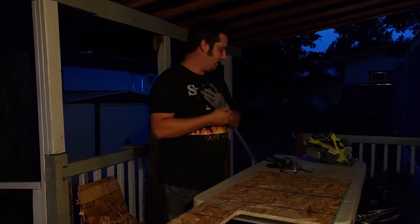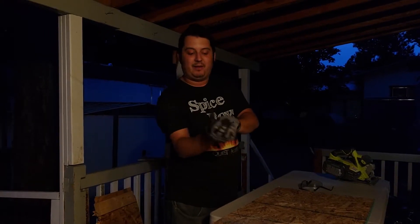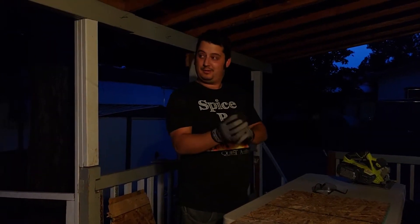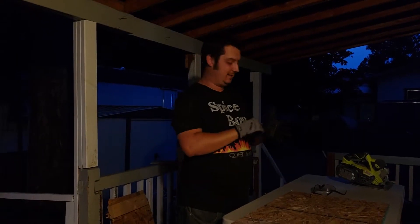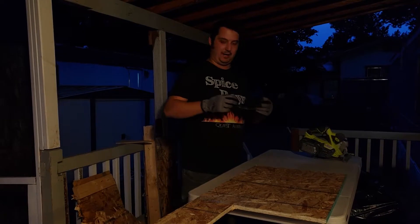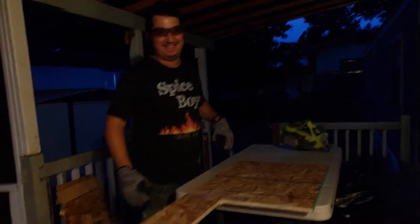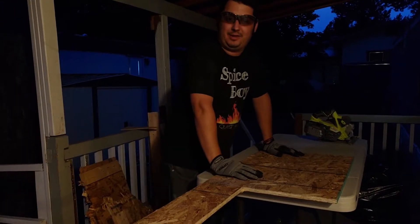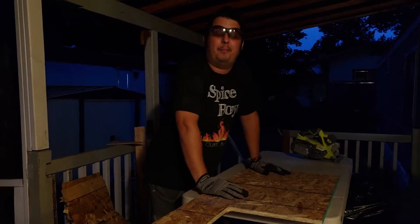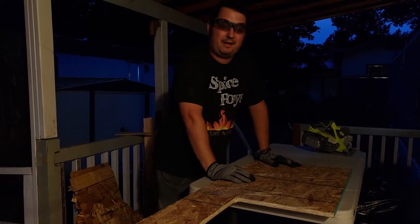All right, so before we continue any further, I'm playing with power tools, so that means you should wear PPE — personal protective equipment. Safety meeting. I've got my gloves here to protect my hands, and I've got my eyewear. I'm kidding — if I was actually doing this off camera, I probably wouldn't have these things on. But you've got to be safe out there, guys. So keep your things on. Be safe.